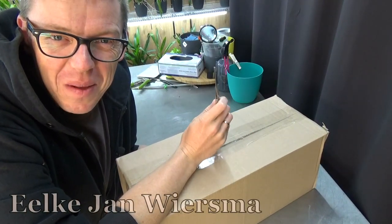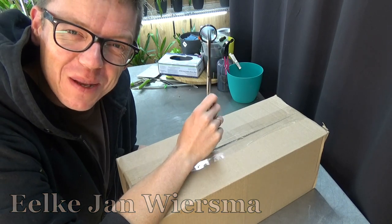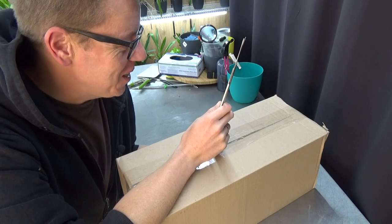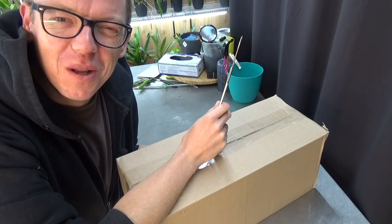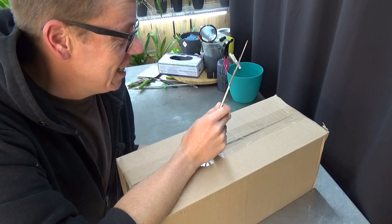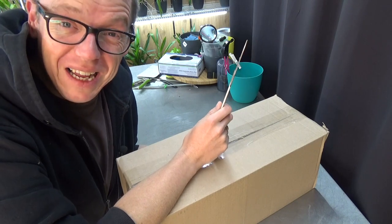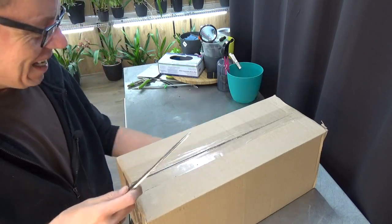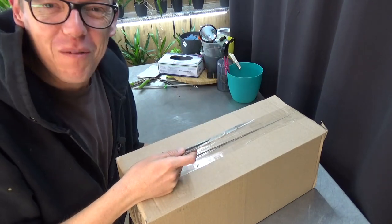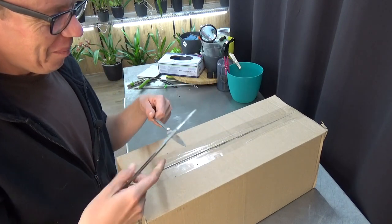Hello everyone and welcome to the Orchid Saga. My name is Jelkian Wiesma and today we're going to open this box I just received in the post. I have some orchids from Orchid Garden Poland — it's been a while, a few years actually. They had a few for sale that I liked; I didn't buy many, but I did buy a few, so I thought it would be nice to do an unboxing video.